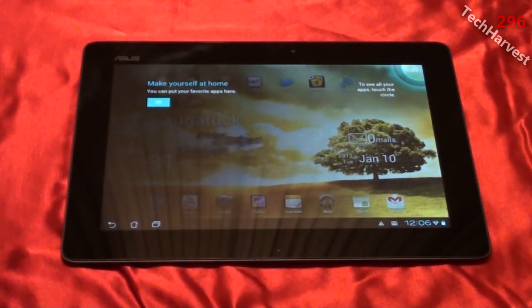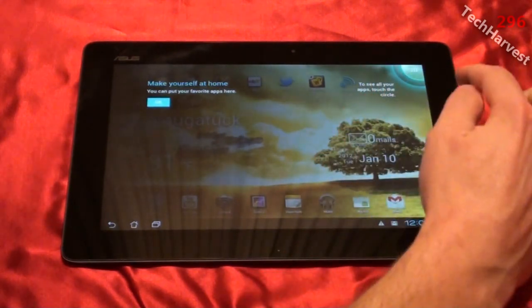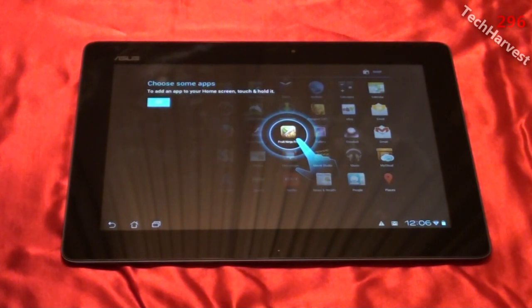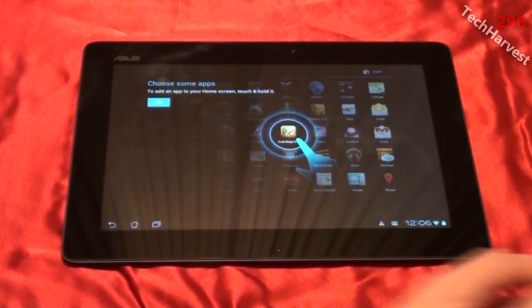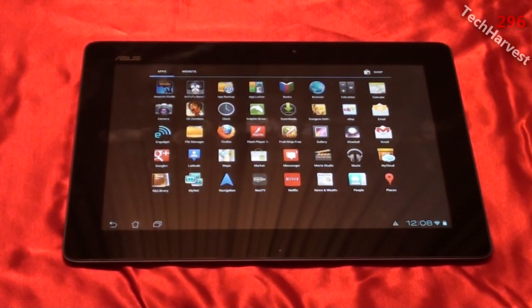It says 'make yourself at home, you can put your favorite apps here,' so let's go through this tutorial. It says to see all your apps, touch the circle — and of course all the apps are there. It says choose some apps; to add an app to your home screen, touch and hold it. The tutorial went away, and that's not a bad thing because I already know how to use Android.